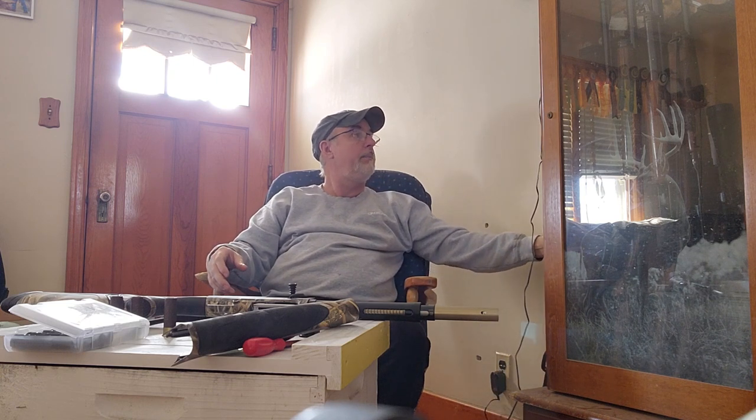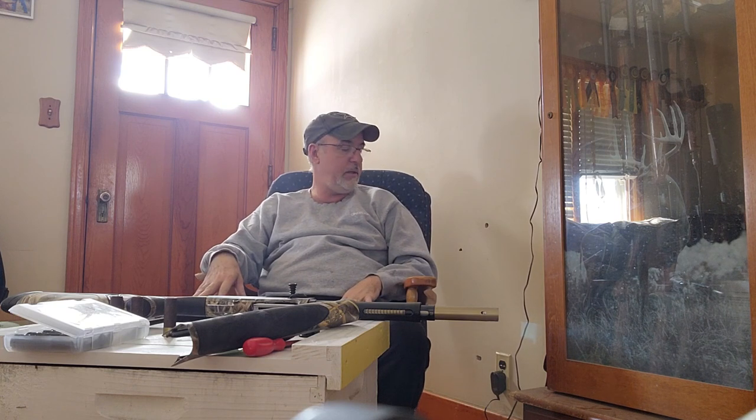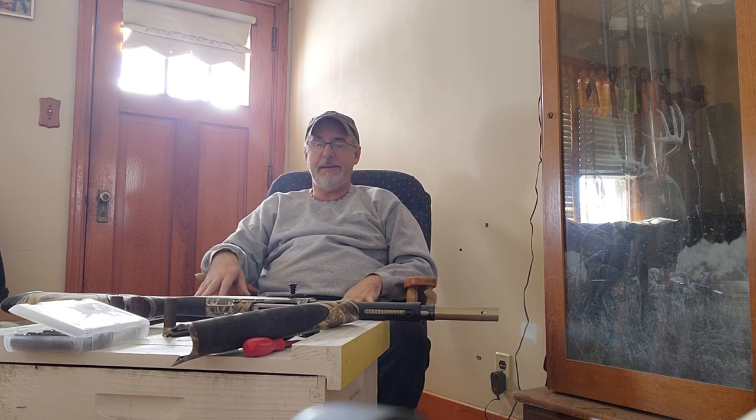I'm not a gunsmith — I don't know all that technical stuff, but I spent a lot of time doing research trying to determine the best waterfowl gun to get. I wanted one that was exceedingly reliable and built for waterfowling. I narrowed my search down to two guns: the Benelli SBE3 and the Beretta A400 Extreme Plus.